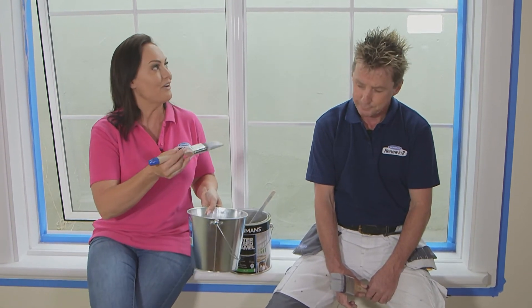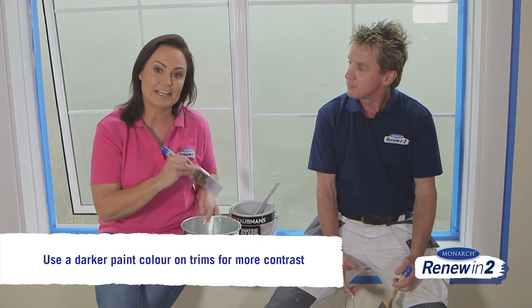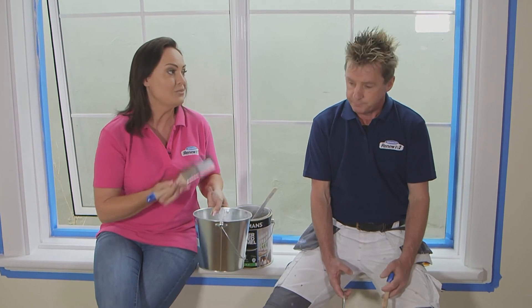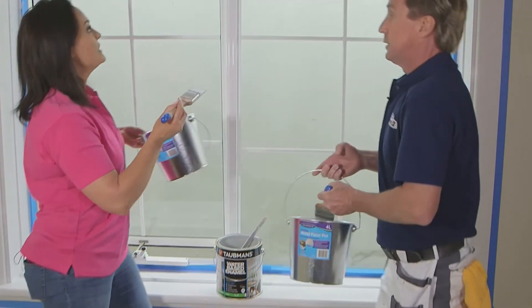Our undercoat is dry, which means we can get some colour onto these window frames. Instead of using white, which is the regular thing to do, we're going with a darker colour — it's on trend and will give the room a really good contrast. For dark colours and water-based enamel, you need to use a quality brush for control and to avoid brush marks.